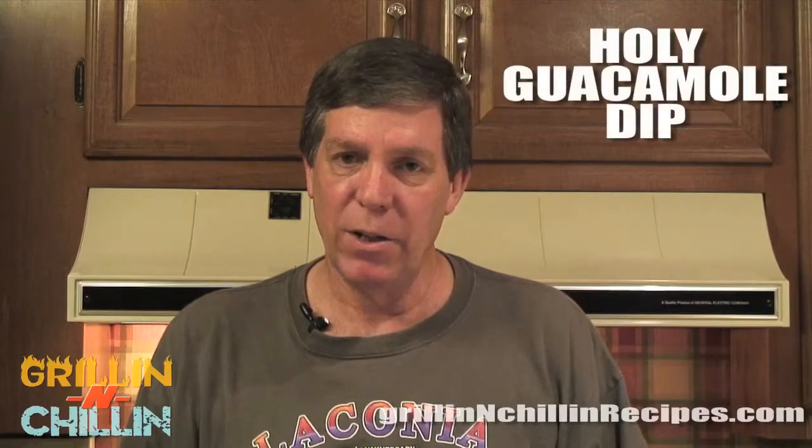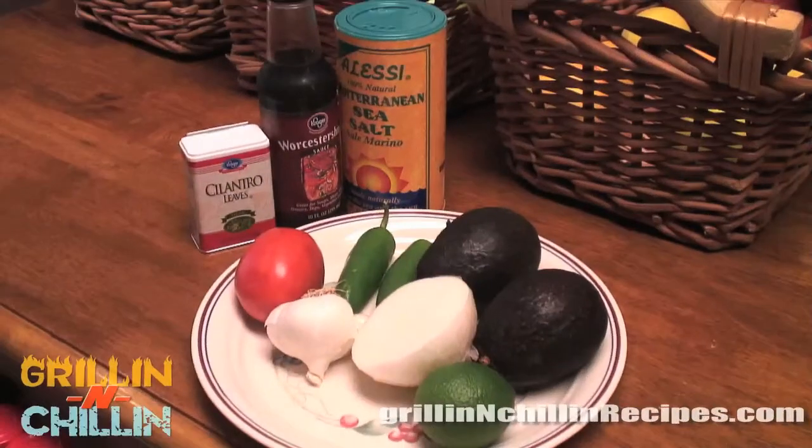Hi guys, welcome to Grilling and Chilling. Today we're going to work on our Holy Guacamole dip, and it's got a little kick to it. I think you'll like it, so stick around and enjoy.